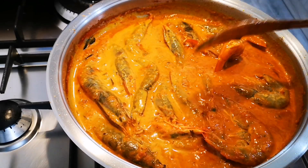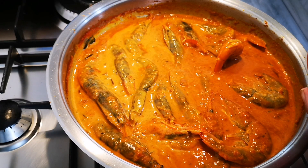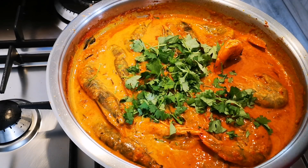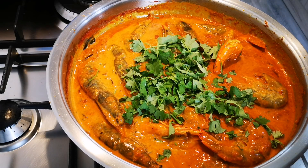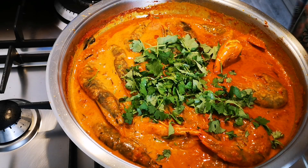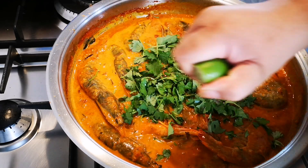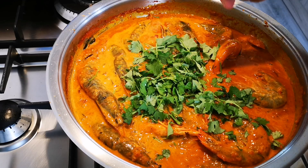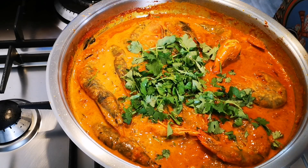Then I add a lot of fresh coriander. And then a final squeeze of lime — just a little bit to your taste. You can use lemon as well.